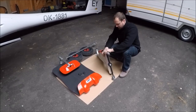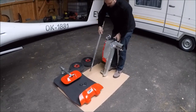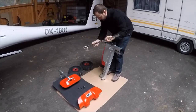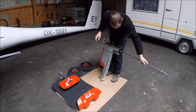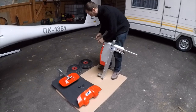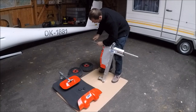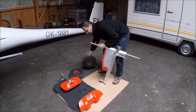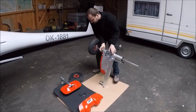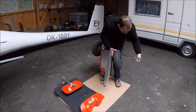Now we put the main axle in, which means we remove the pins, put the axle in like this. Put the wheels on — one pin, one wheel, second pin, and second wheel.